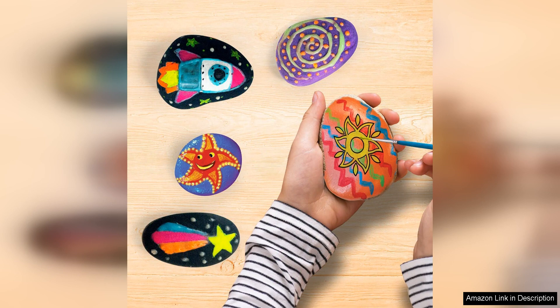Overall, the Joy-in-12 Rock Painting Kit is a high-quality, affordable, and entertaining arts and crafts set. With its glow-in-the-dark feature, vibrant paints, and versatile rocks, this kit offers endless possibilities for creating beautiful and unique works of art. Whether you're a seasoned artist or a beginner, this kit is sure to provide hours of creative enjoyment.